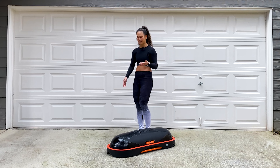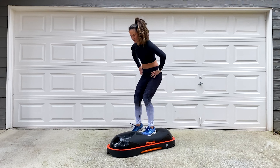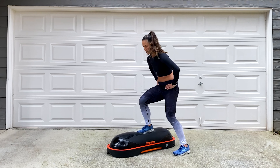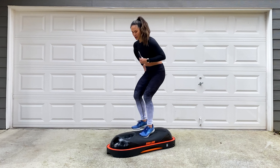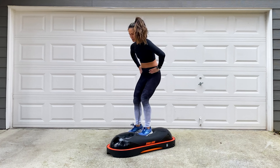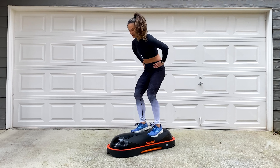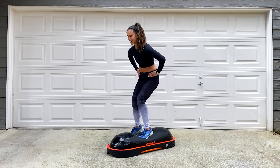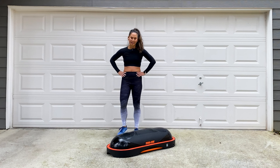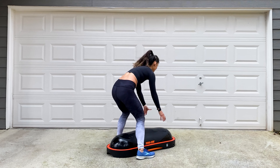We're rolling right along — second set of those staggered up and overs. Starting on one side of the Terracore, going up and over the top. Go fast, go slow, add a hesitation — whatever you need to do to get that heart rate up. Take one more breath. In three, two, one, let's go. Up and over. Soft feet, soft knees. Drive through that heel on the Terracore — let it lift you up. A little bit less impact doing this on top of the dome. Listen to your body, do what's best for you. Three, two, one, and stop.